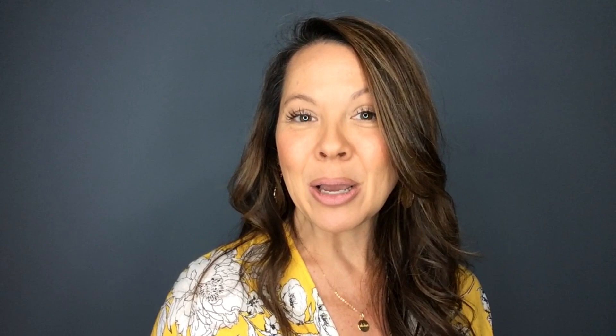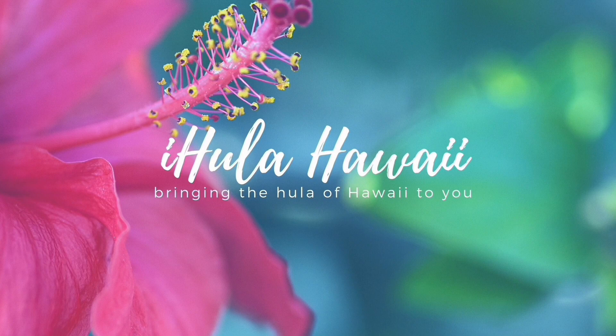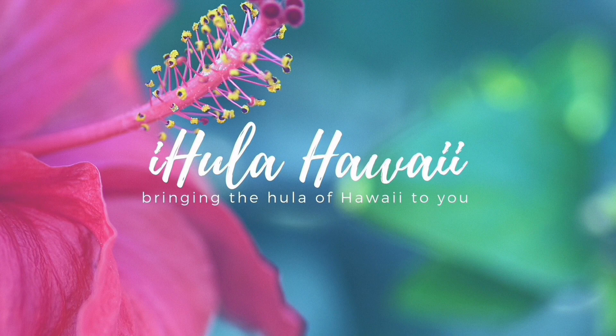Mahalo for tuning in today to I Hula Hawaii. I hope you enjoyed this hula along. Please give a thumbs up if you did, subscribe if you haven't already, and please share my channel with someone you'd like to tell, 'Hey, I'm doing this hula, check it out and do it with me.' Until we see each other again next week for more hula — a hui hou and aloha.